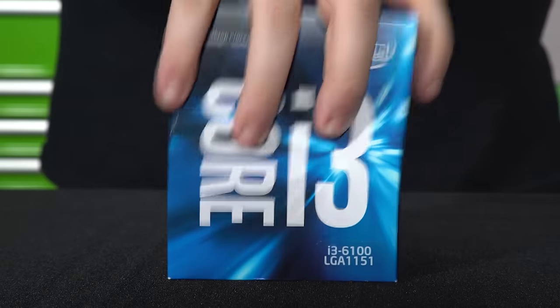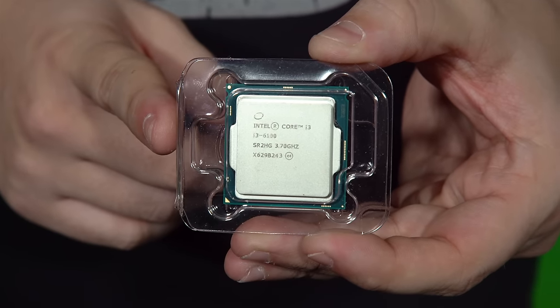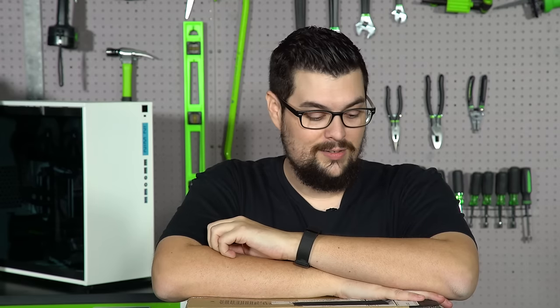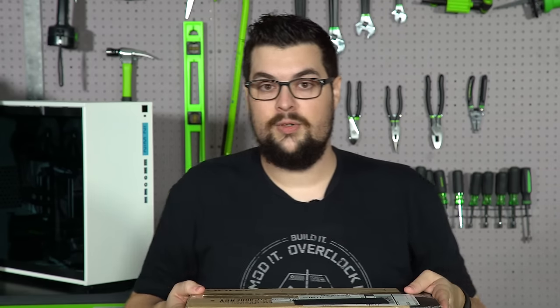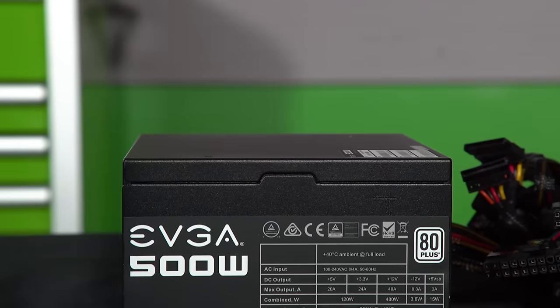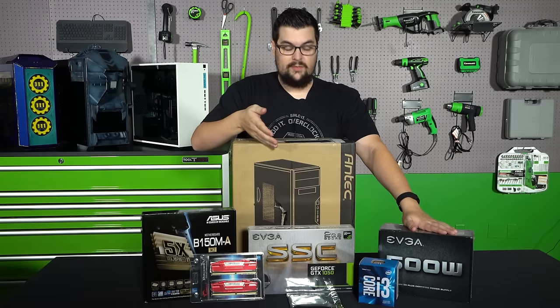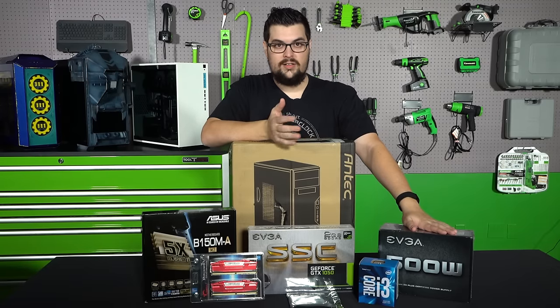You can also run the Skylake series of CPUs on it. Speaking of Skylake, we have an i3-6100, which is a 3.7 gigahertz dual core — honestly a pretty beefy clock speed to be boasting on an i3. To power all of it, we have an EVGA 500 watt, which is more than what we need because the video card is about 75 watts and the CPU is somewhere around 51 watts.